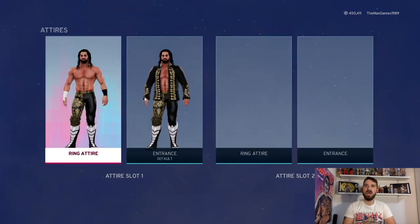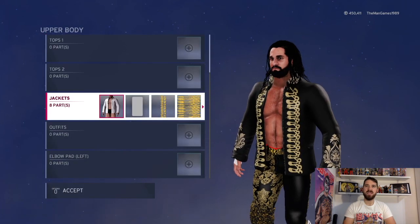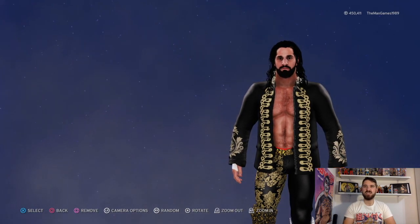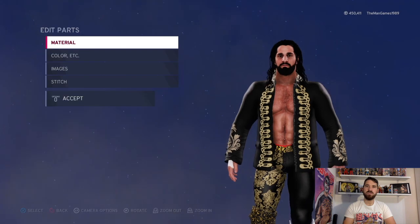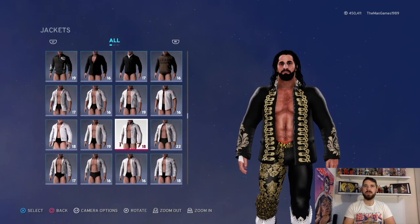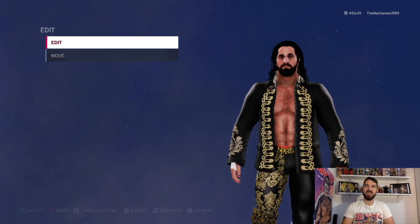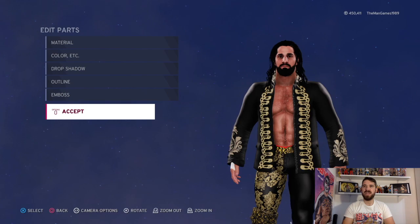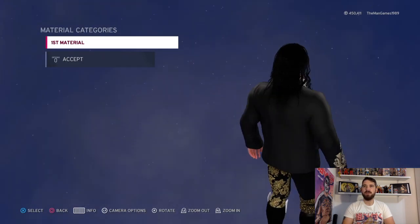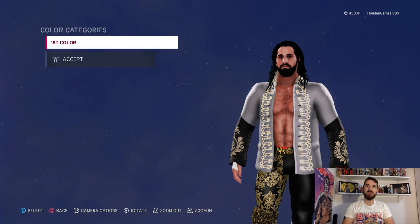Now we're going across to the entrance attire. Go to edit clothing, upper body, down to the jacket. As you can see it is this jacket here once it's loaded up - the material wants to be matte and matte. For colors we've got black and black. Now for the images - click on that first image, it is covering quite a big patch there which saves a lot of time. Material is default and the color is black.